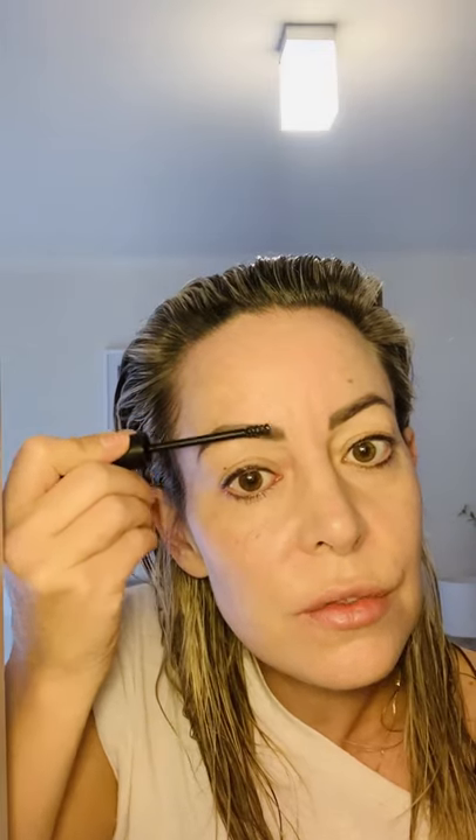If you need to go back in to touch up anything, do so. Once you've applied your eyebrow pencil, grab your Miam Browes clear brow gel and just brush the hair straight up. This can cover any gaps you may have throughout your brow. Brush up on the other side — this will allow your eyebrows to stay straight up all day and look very groomed.